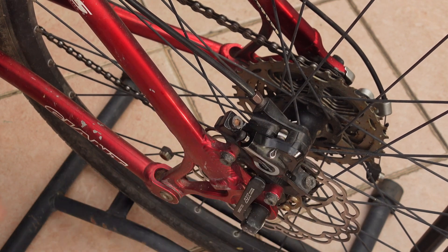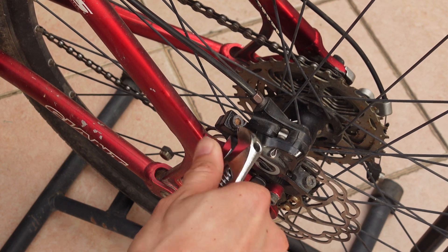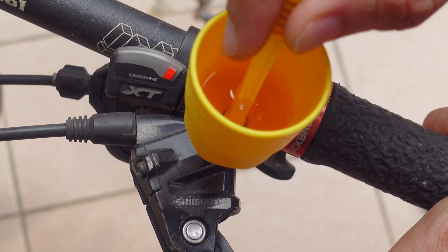Take off the hose and put the rubber protector back in. Make sure this part is very tight — if not, when you press on the brake, it might leak.